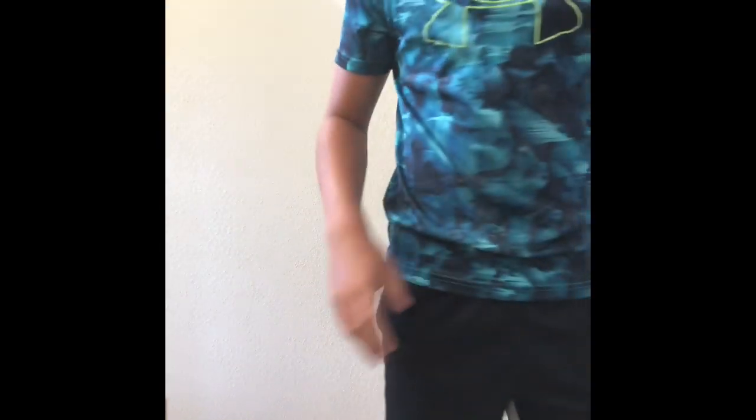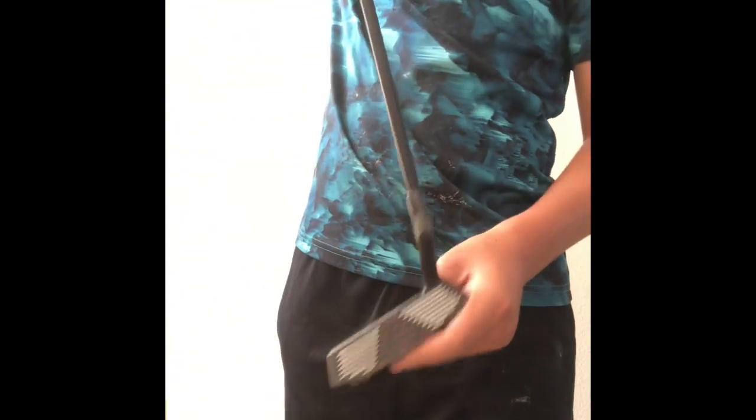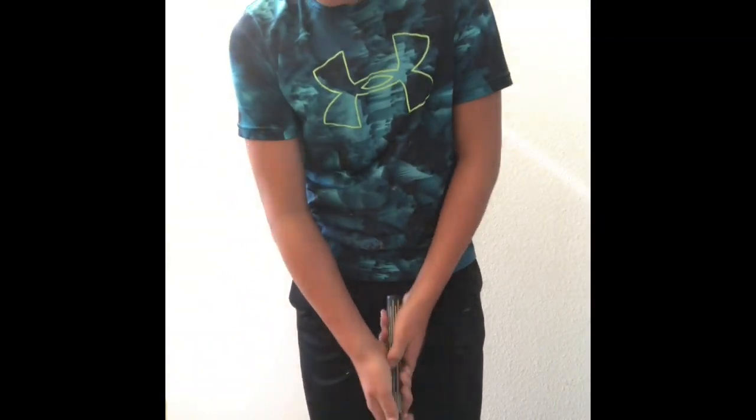Now we're going to head into my woods and my driver. Oh wait, I also have a chipper. I don't use it a lot, but maybe if it's like ten yards away from the pin and I don't want to risk it with my pitching wedge, I would use that.